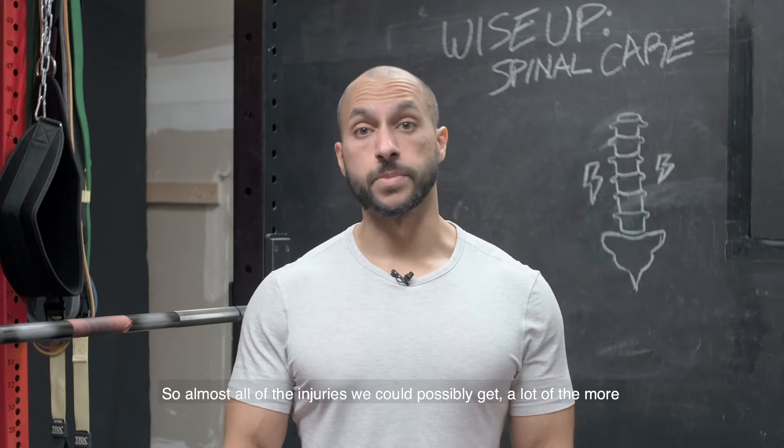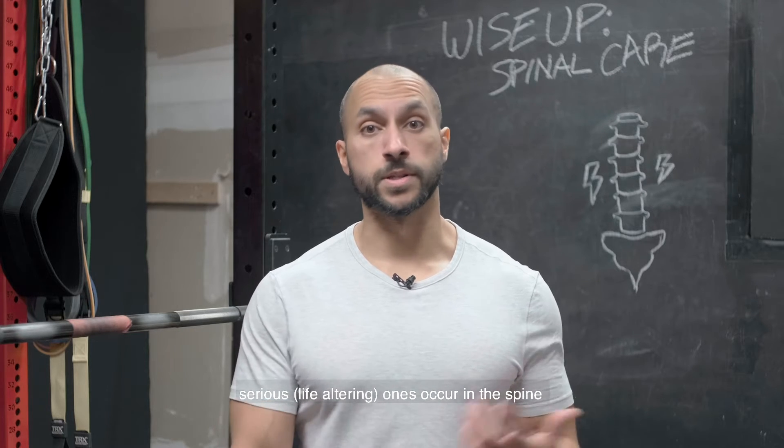I broke my back. What do you mean by that? My back is broken. A vertebrae or what portion? Spinal. So amongst all the injuries we could possibly get, a lot of the most serious ones are concerning the spine.